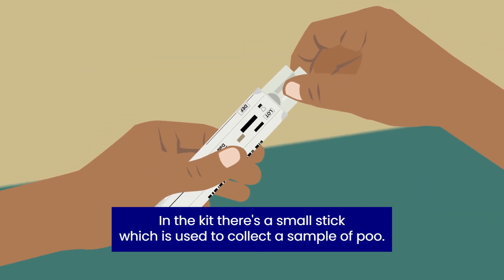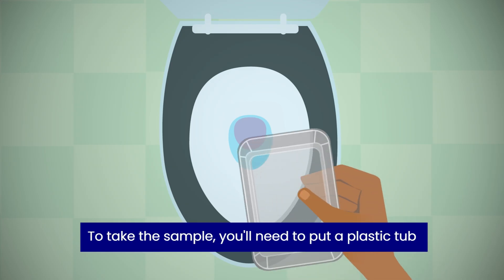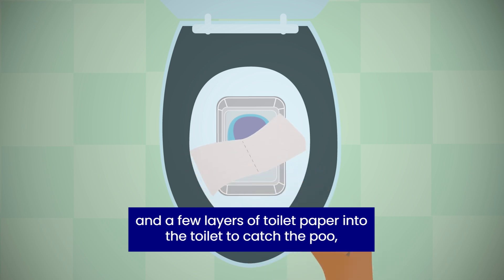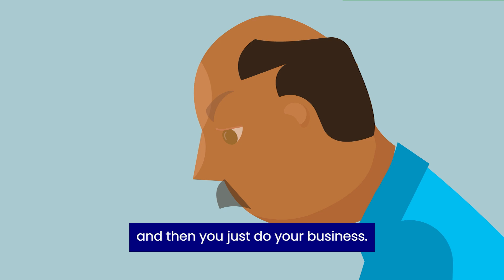In the kit there's a small stick which is used to collect a sample of poo. To take the sample you'll need to put a plastic tub and a few layers of toilet paper into the toilet to catch the poo, and then you just do your business.